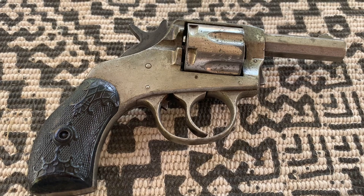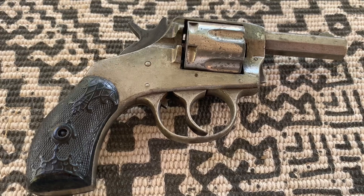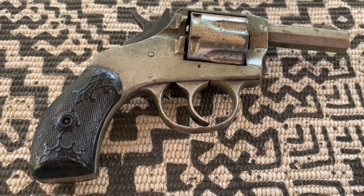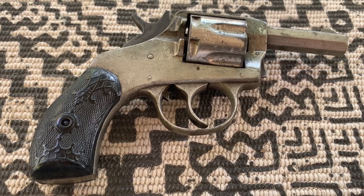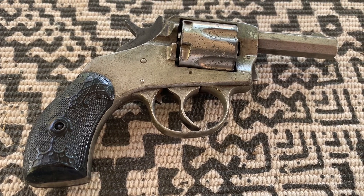When I first got this gun, it had many problems. It was covered in rust, the finish was pitted, and the grips were cracked. I was able to repair all of these issues and now it is a functional firearm.